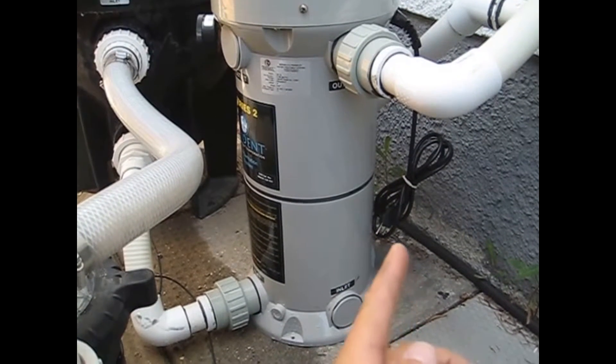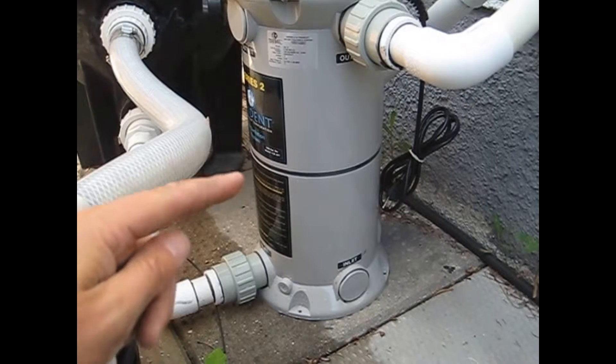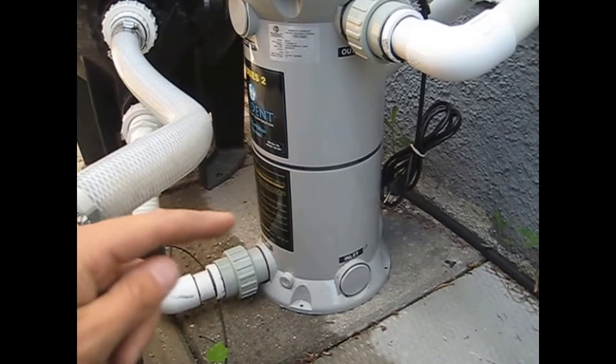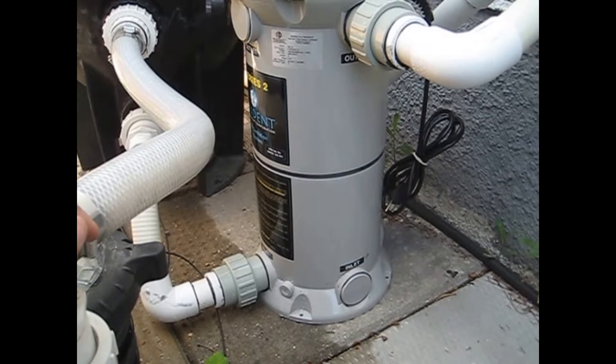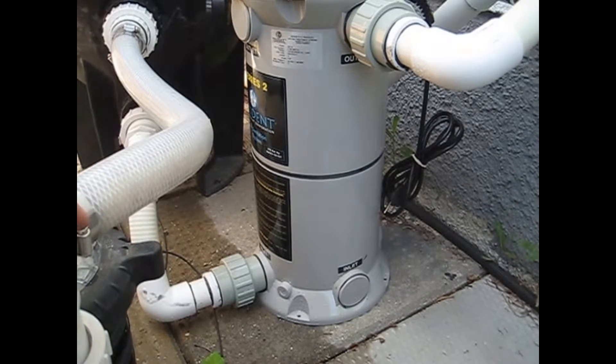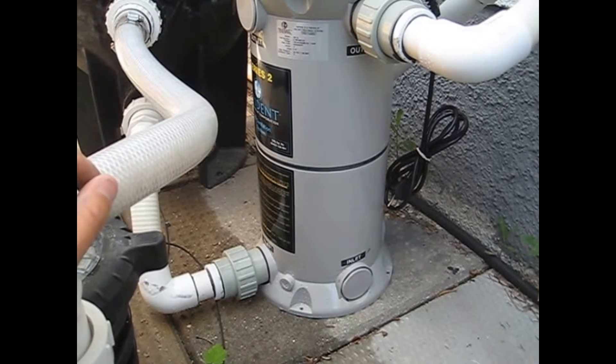This unit plugs into a 120-volt outlet, and you can see there's a ring around here — that's the indicator ring. When there's water going through there, the unit will automatically start up as long as it's plugged in, and that indicator ring will glow a blue-purple, and that's how you know the bulb is working.